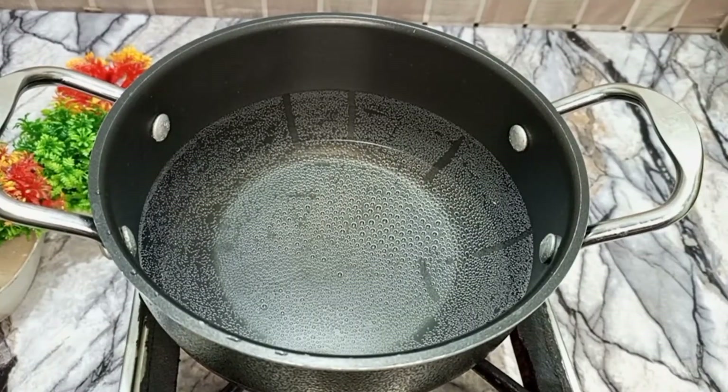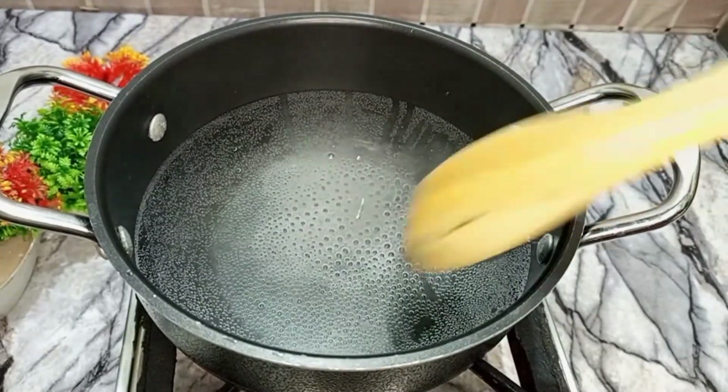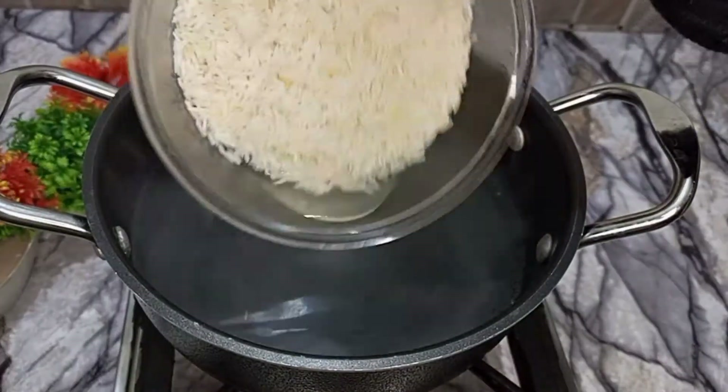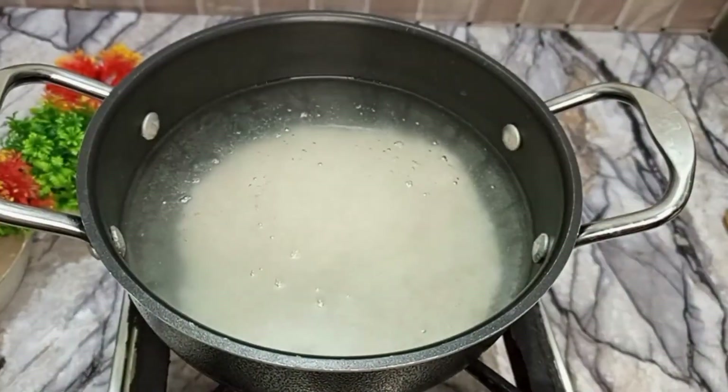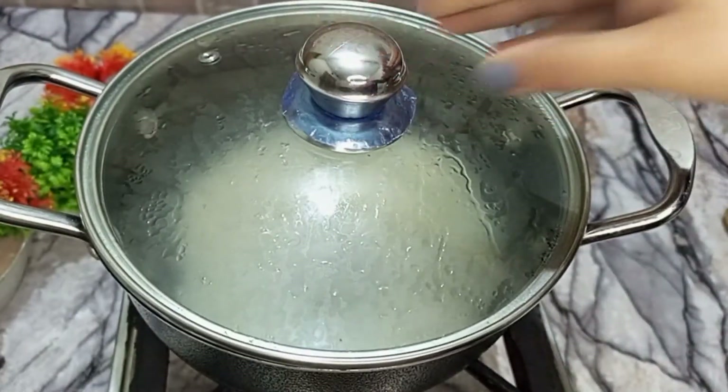First of all, I have put water in a pan and put it on a little warm flame. I put in a tablespoon of salt and mixed it in. I put in a cup of chawal and boiled it on medium flame until it was 90% done.